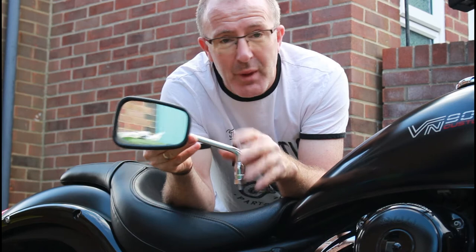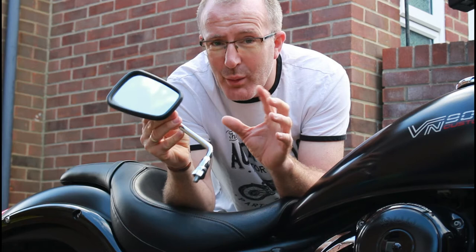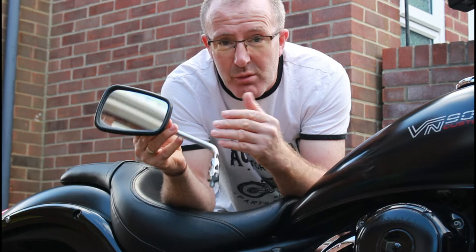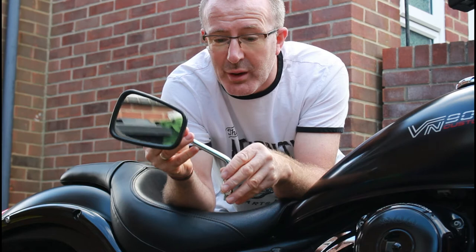I'm not riding this bike in all sorts of weather, so I'm not commuting on this bike. I don't have to worry too much about the quality of the paint. It's more about how they look and whether they give me rear view visibility for motorways and dual carriageways — so I can look over my shoulder and see anyone coming up on the inside.